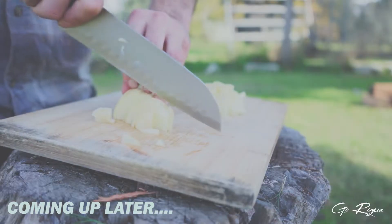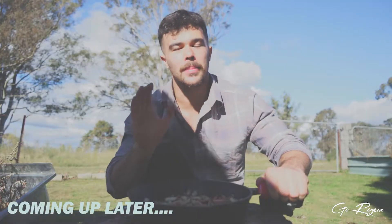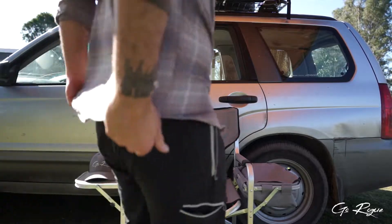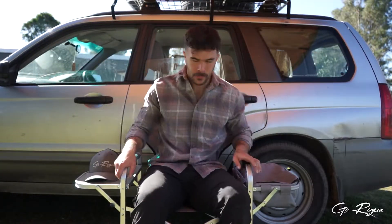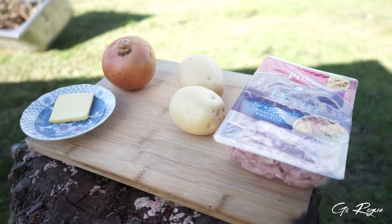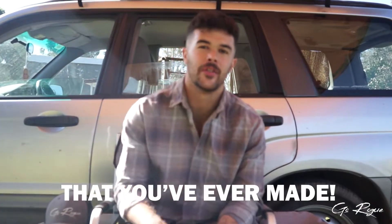Today we're going to cook up something real quick, something real easy — only a few ingredients involved, and everyone can do it. Beginners, intermediate, people who've been in the bush for 20-30 years. We've got the fire going, so while waiting for some coals to cook on, we'll get the other ingredients prepared. I'll teach you how to make the easiest campfire breakfast you've ever made.